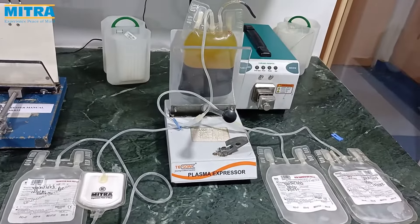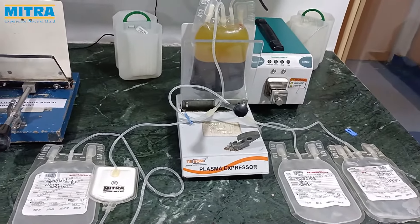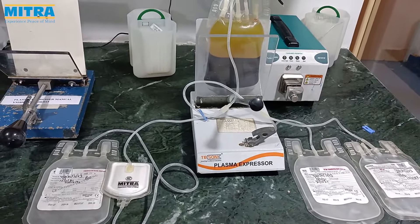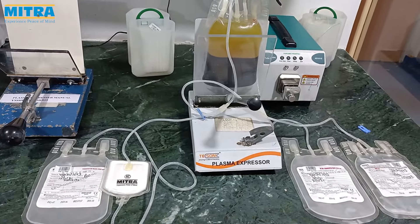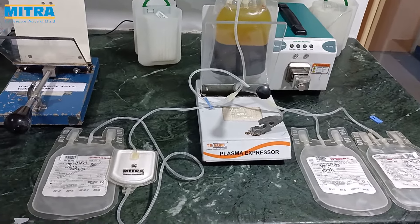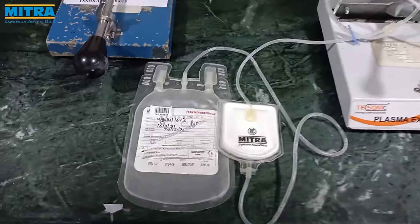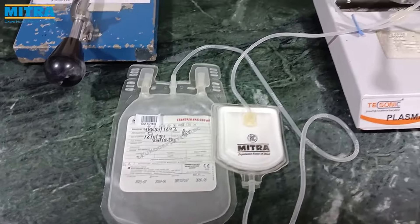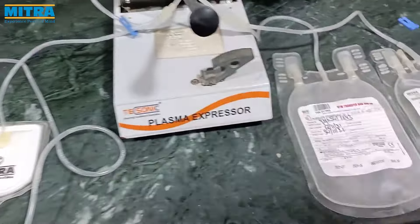Remove the blood bag from the centrifuge bucket and check for sedimentation of RBC and contamination of RBC. If the sedimentation is good without any contamination of RBC, place the blood bag into the manual separator equipment as shown in the video. Clamp the filter tube assembly at the junction as shown.